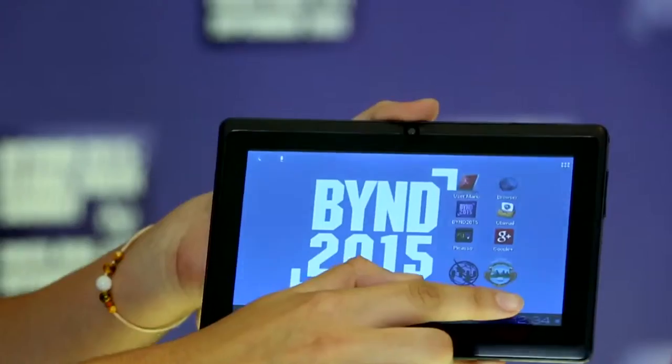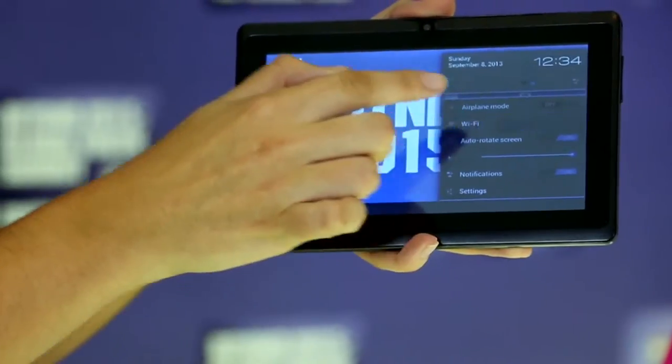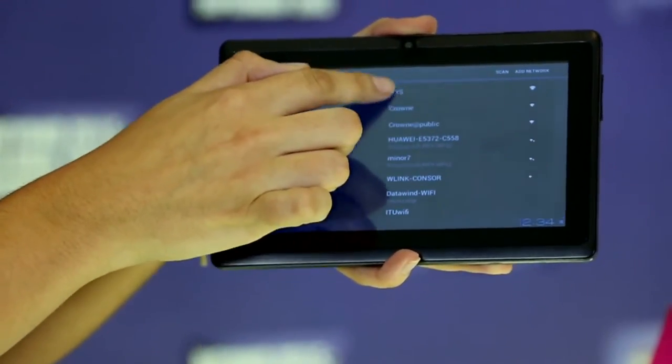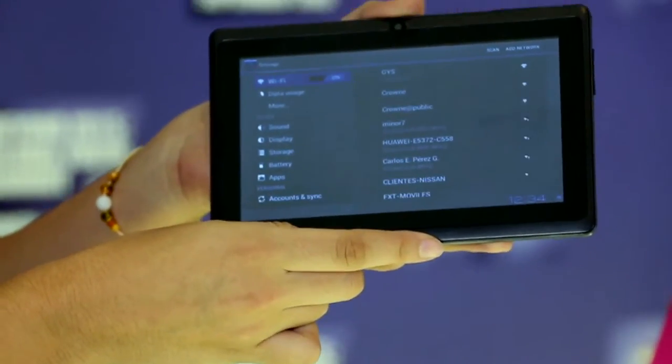You need to get connected now. This is how you turn the Wi-Fi on. You are now connected.